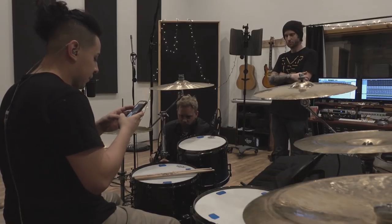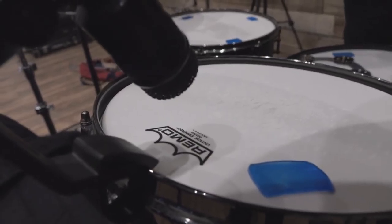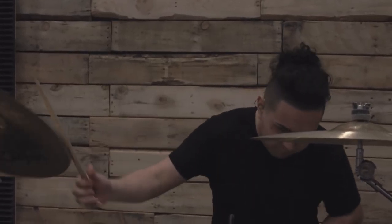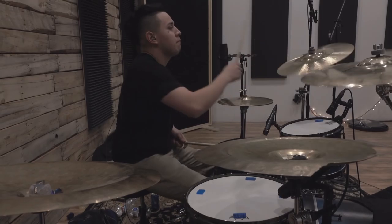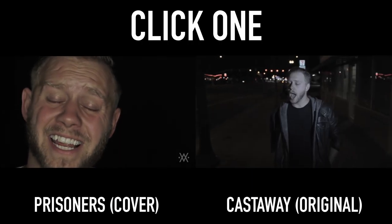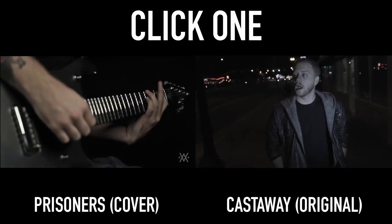We had Jesus do drums for us and it turned out amazing. He is an incredible drummer, I can't see anybody better. These songs we've been working on for a really long time and I feel like they are defining of who we are and what we are all about, and I'm proud as hell of what we've come up with and I'm stoked for everyone to hear it.